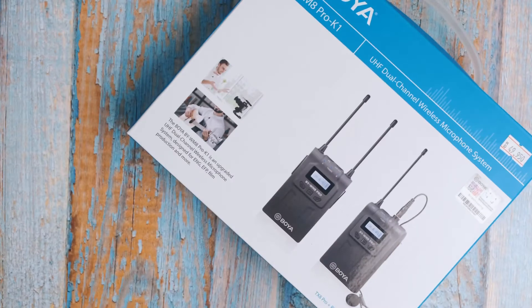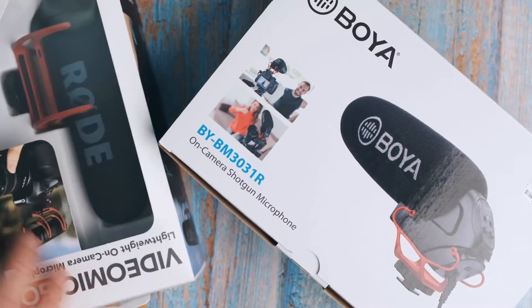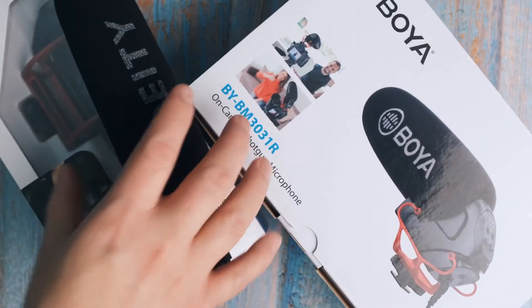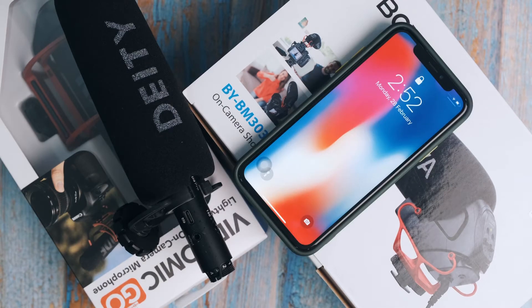Hello guys, so today's vlog I'm gonna show you how to connect your mobile to a wireless microphone, shotgun microphone, or any TRS or stereo microphone. I'm gonna show you how to connect this kind of microphone to your mobile device - iPhone and Android - without further ado, let's start.